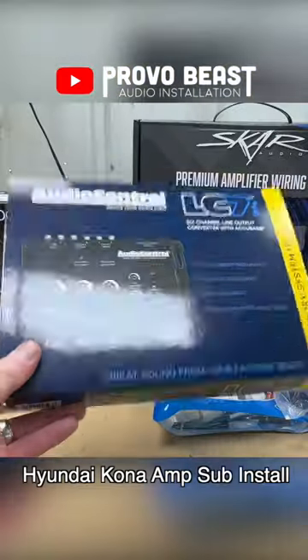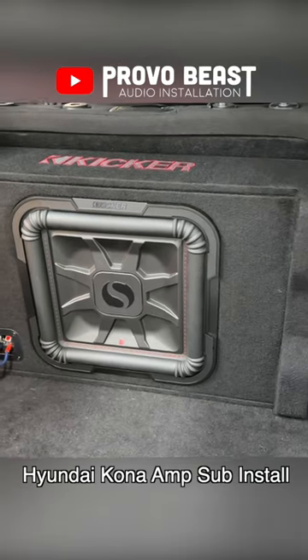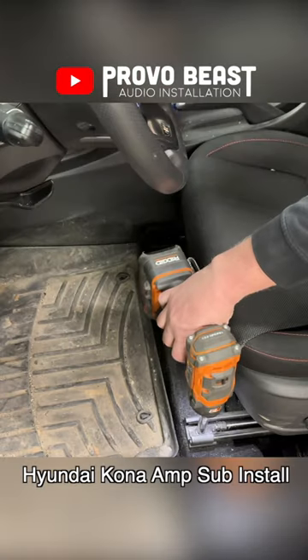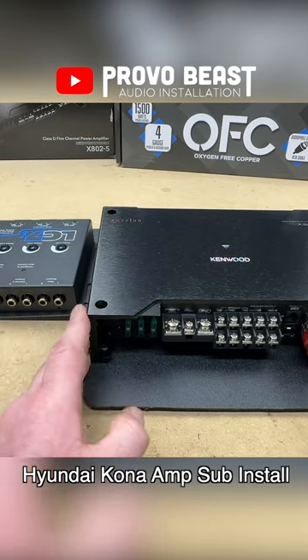In this video, we're installing a 5-channel amplifier and subwoofer in this 2022 Hyundai Kona. We're going with this Kenwood 5-channel amp which will power all the interior speakers and a down-firing subwoofer that'll fit great in the rear cargo area.